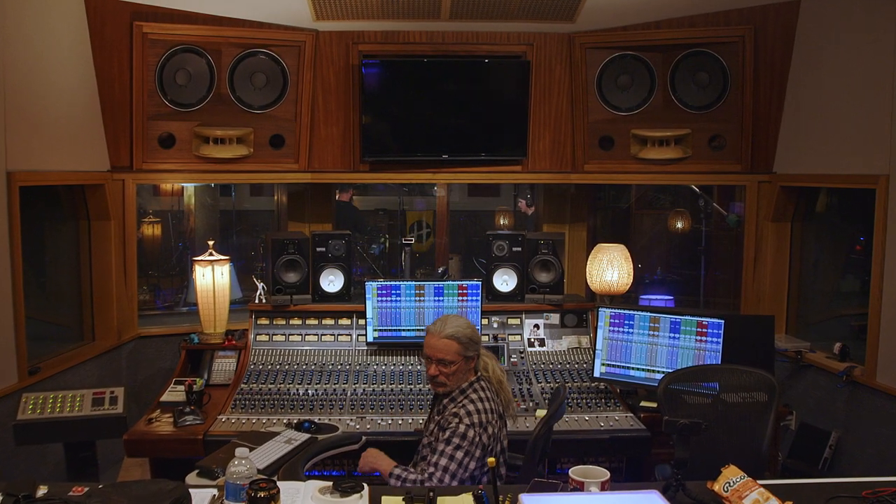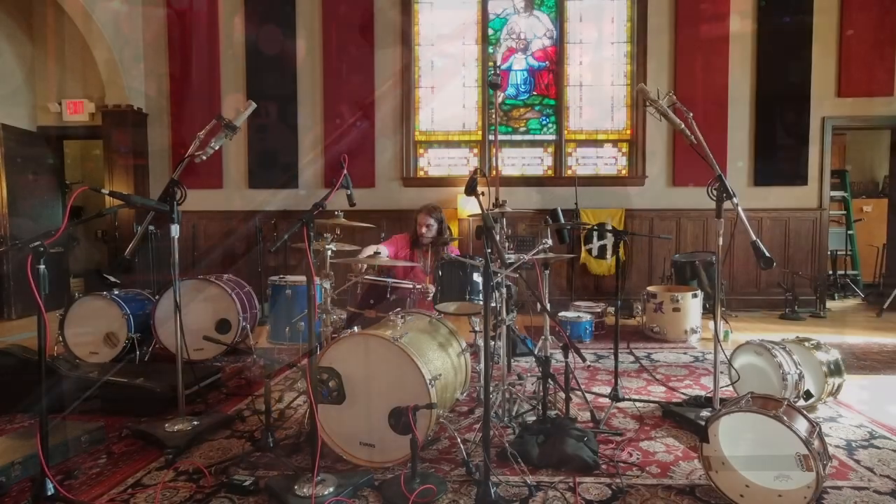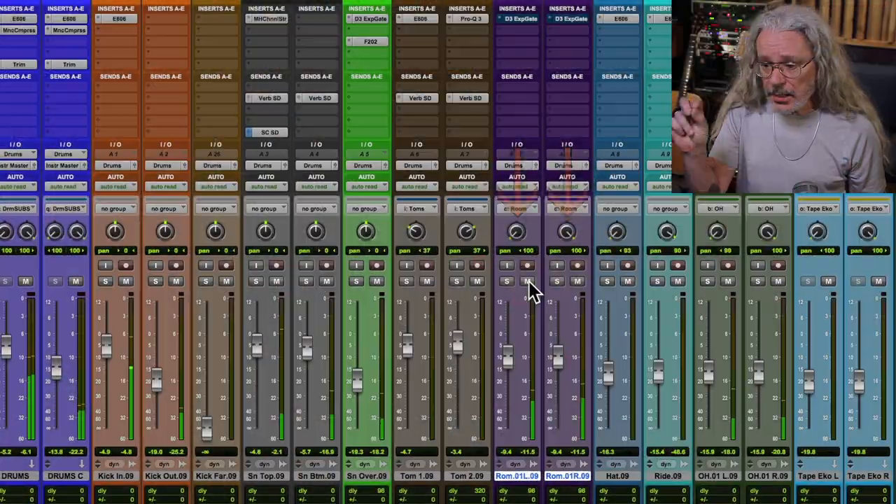Today I'm going to take you on a road trip to Echo Mountain Recording Studios in Asheville, North Carolina, where I recorded a rock band. I'm going to show you the microphones, the setup, the gear I used, and how it sounded.